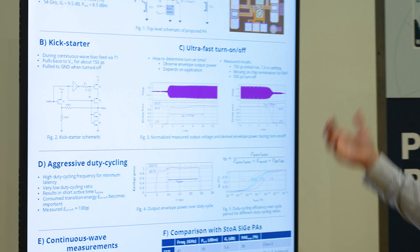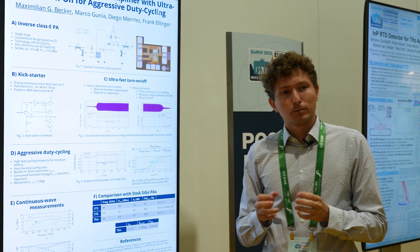For the turn-off period, we also achieve around 550 picoseconds. And this we can then use for aggressive duty cycling.